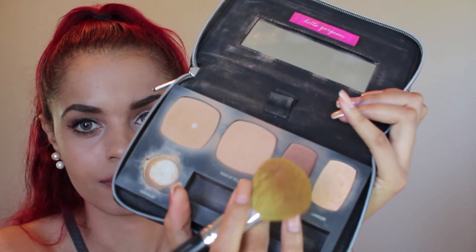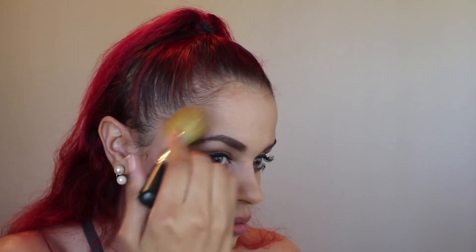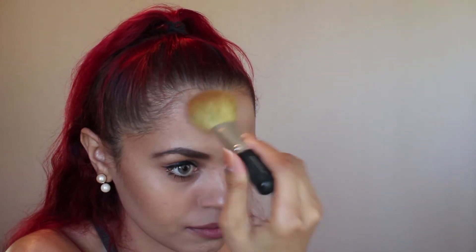Using the flawless face brush — this one's shorter and flatter — it allows me to lightly bronze and lightly contour my face. I go towards my temples, around my forehead, and down my jawline. This gives you a nice glow and radiance, and eliminates that pale look from the foundation.